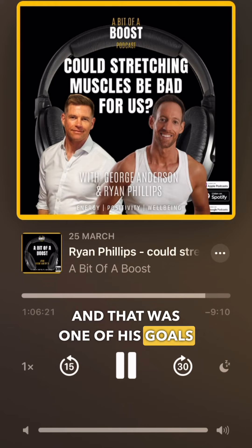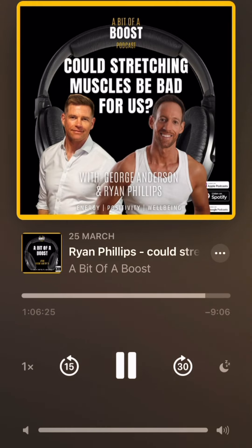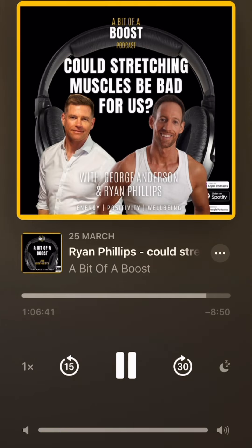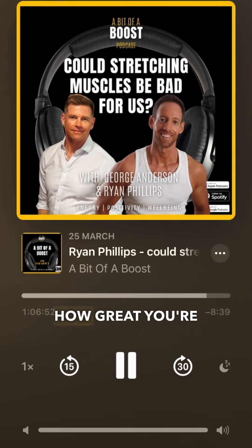That was one of his goals — to increase his drive distance. It just goes to show that a little goes a long way. We've got 600 plus muscles in the body, and if we can get such dramatic improvements in how you feel, move, and perform from getting just one of those 600 muscles activated, imagine how great you're going to feel if we can get a couple of hundred of those muscles activated and optimized.